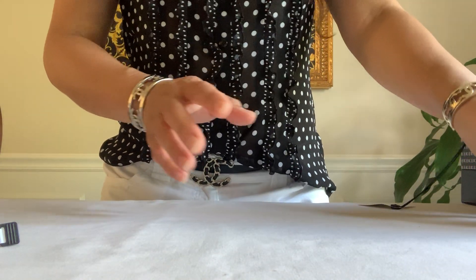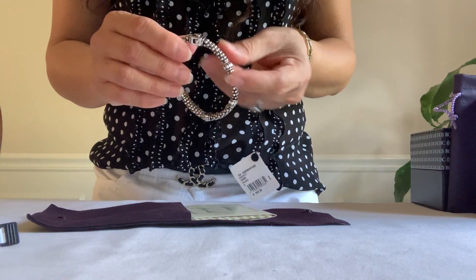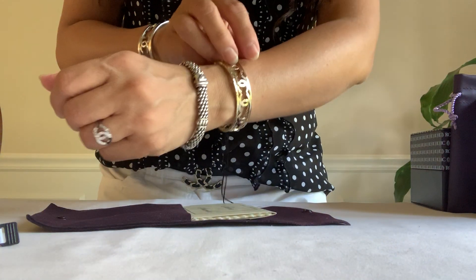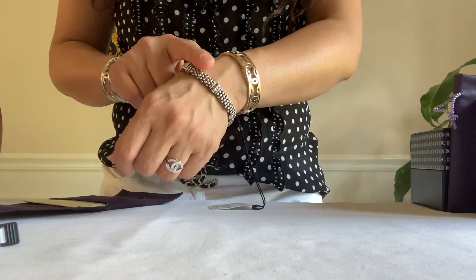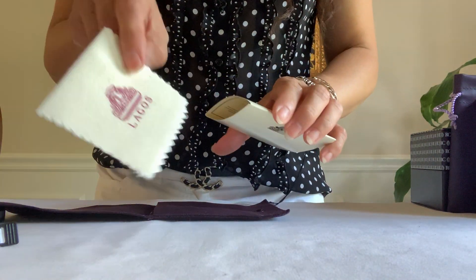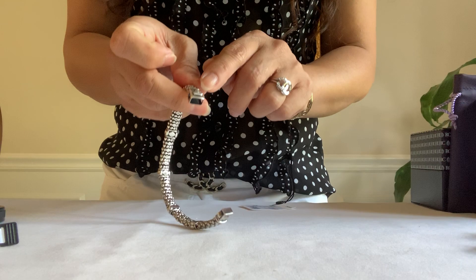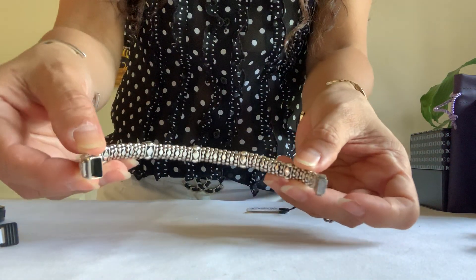Moving on to my haul — I unboxed my other stuff just to do a quick reveal. It's my Lagos five fluted beaded caviar bracelet in sterling silver, and this is also size small. It looks wider or bigger on me, but this is the smallest. It came with a cleaning cloth and a velvet pouch, with a letter L on the box clasp in oval shape, bendable. That's how it looks at the back — Lagos signature here at the back of the box.